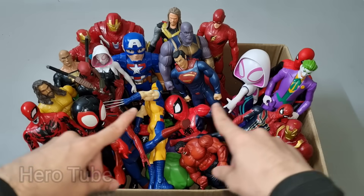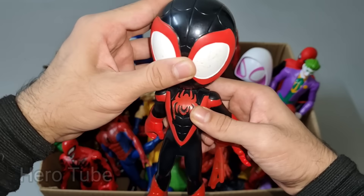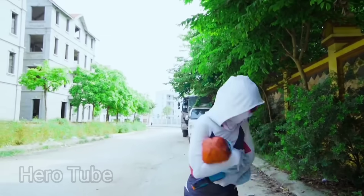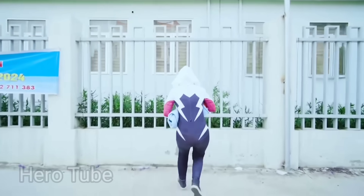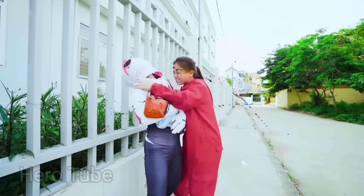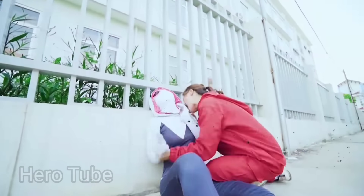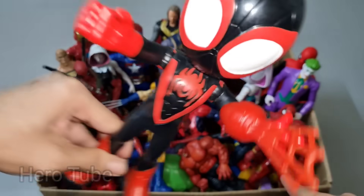Let's check the next one. What is this? Wow guys, look at this so cute looking big eyes guys. This is a red-web shooter, Spider-Man Melissa Morales! Oh no... eureka!